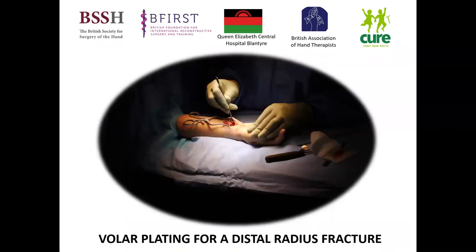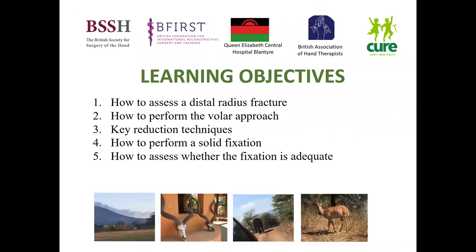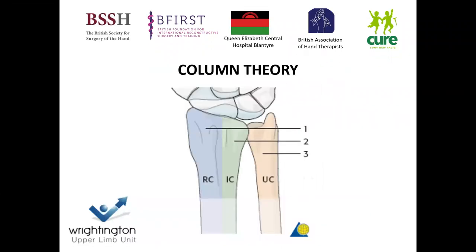I'll be covering volar plating for a distal radius fracture. The learning objectives we're going to look at during this lecture are: how to assess the distal radius fracture, how to perform the volar approach, key reduction techniques that I use, how to perform a solid fixation, and how to assess whether the fixation is adequate.